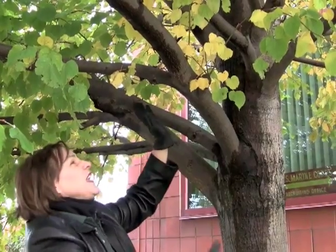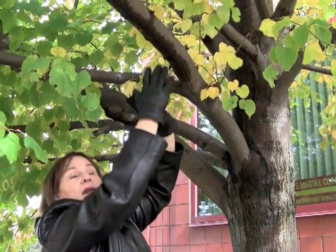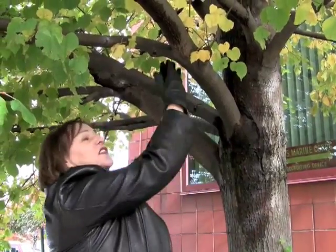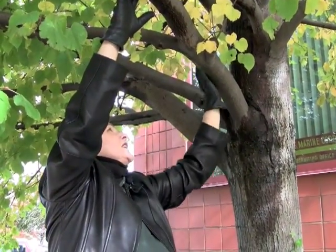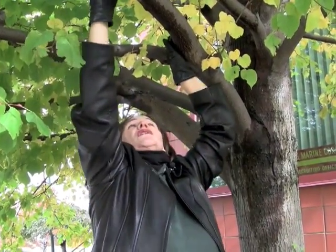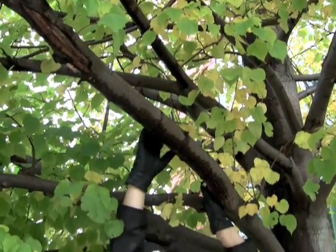So what might we consider? We might consider thinning. When we have a wide Y, decide to keep one or the other, and it's always a good choice if you can keep one that's narrower, so that you can keep your thicker-to-thinner concept going in your tree. On this one, we might keep this narrower one here and trim off this one completely. That would take a nice weight out of this center, and you can see we still have beautiful foliage up on this branch right above it, which will be the silhouette of our tree.